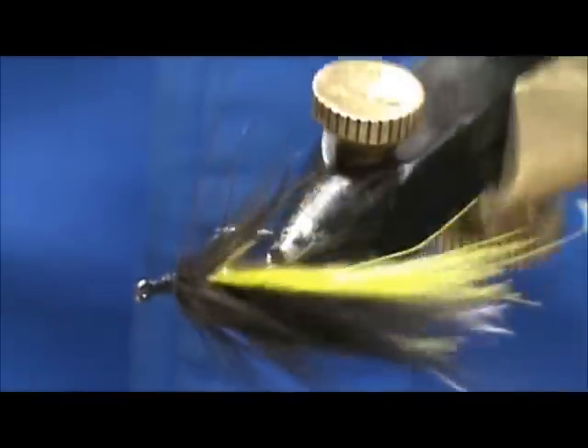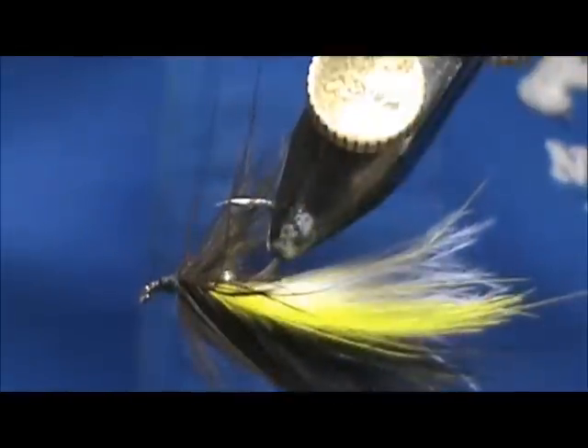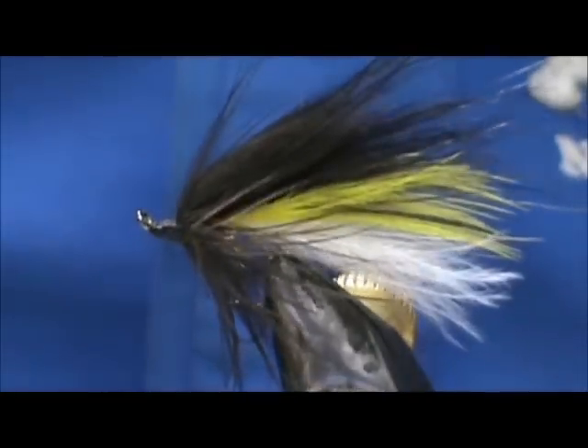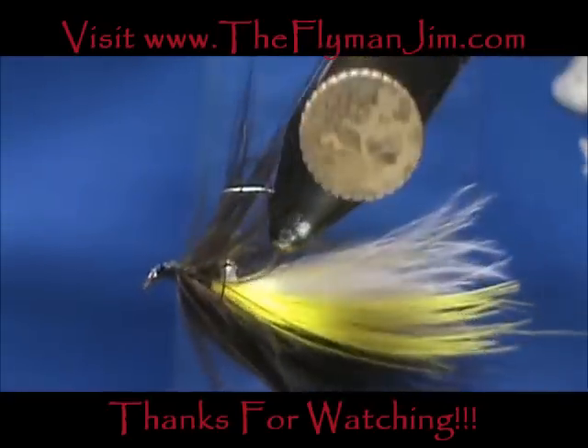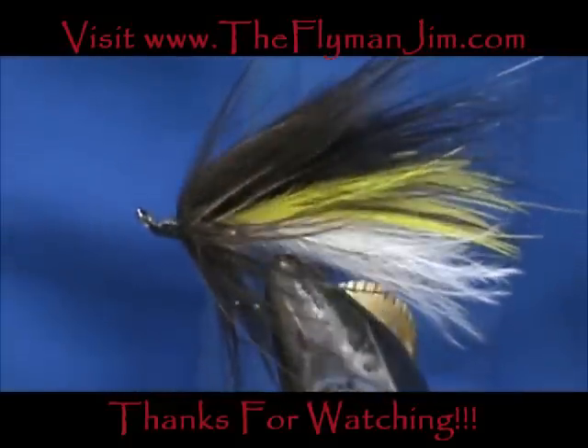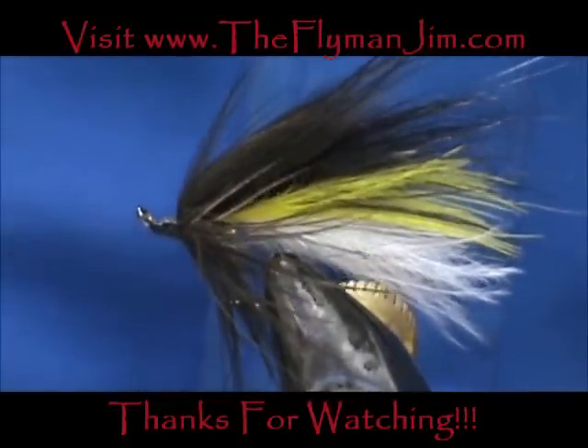You can change the color combinations for crappie — white and chartreuse would be a great combination, or all chartreuse. Hope that you learned something from this video. Hope you would subscribe to my channel, please refer me to your friends, leave comments, questions, suggestions, and most of all I thank you very much for watching my videos.